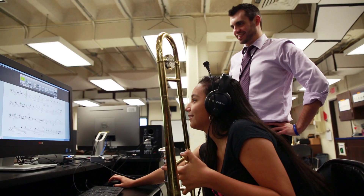I think SmartMusic is better than playing in a group because you know what notes you got wrong — in a group you can't really concentrate.